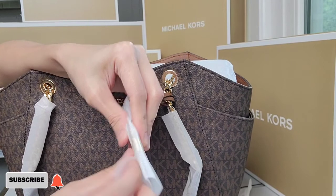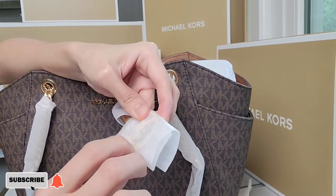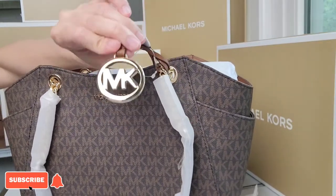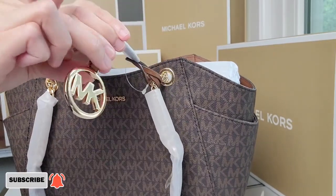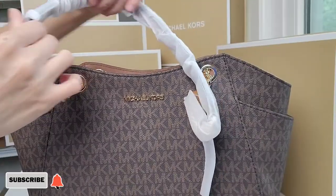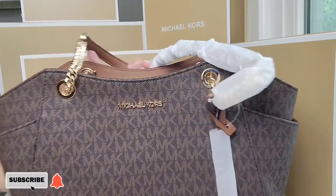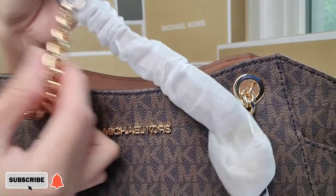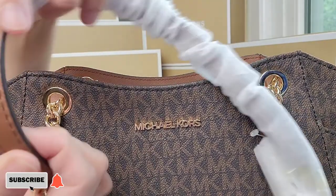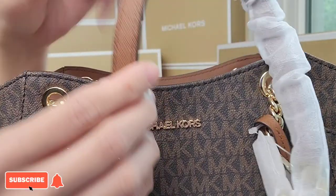This bag has gold hardware. There's a keychain or tag that says MK — it's gold and medium weight. The handle is a combination of chain and leather, and here I want to show you how thick or wide the handle is.